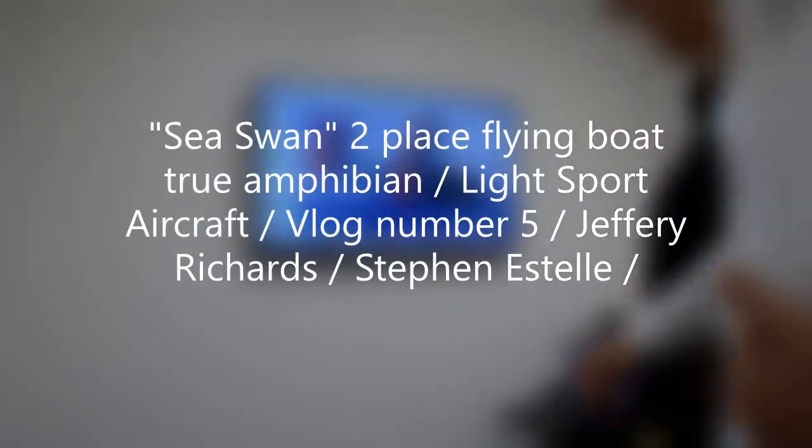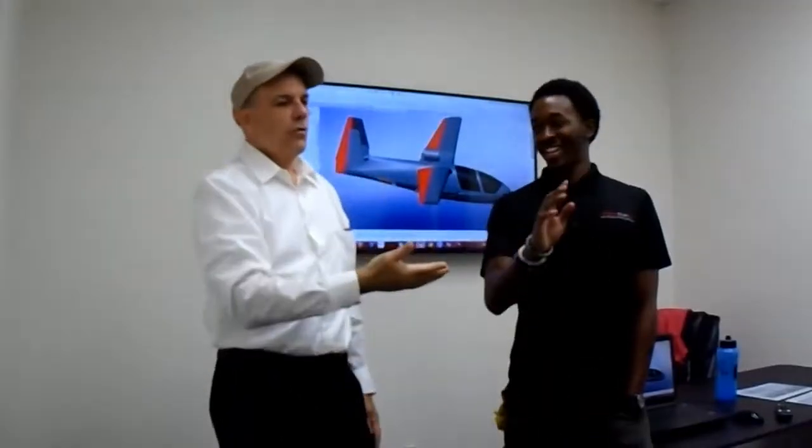Good morning, good afternoon, and good evening — wherever you find yourself in this big beautiful world. Hello everyone, my name is Jeffrey Richards, and this is Steven Estelle of 3D Rapid Scan 3D. This is the fifth log and progress report for our Sea Swan.